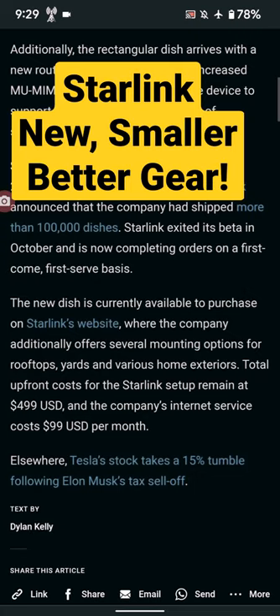This is exciting times. $499 for the Starlink setup and $99 a month for the service. This is a good update out of Starlink.